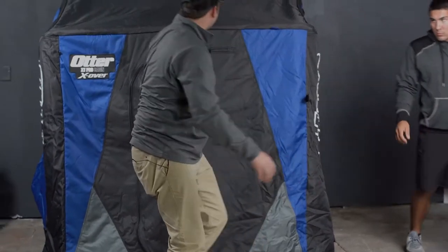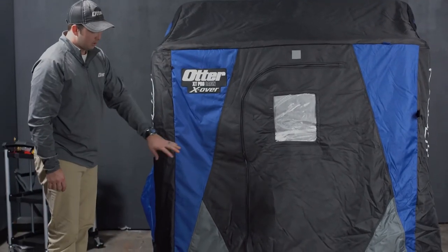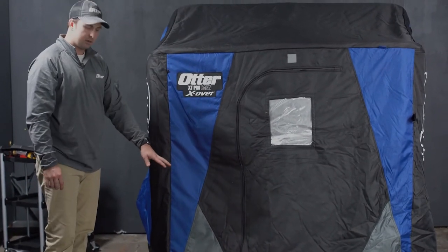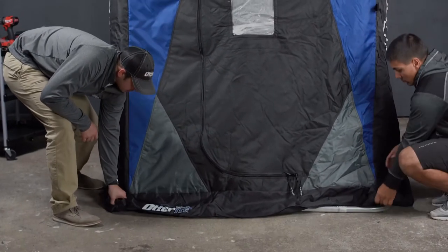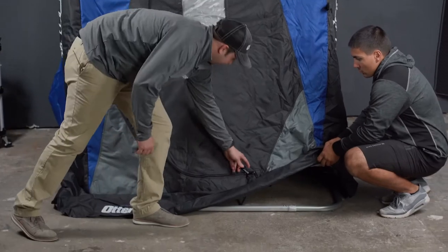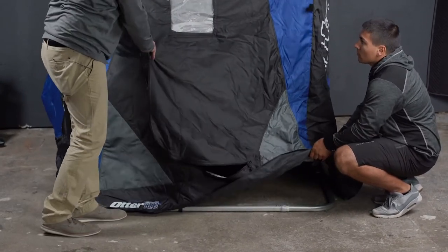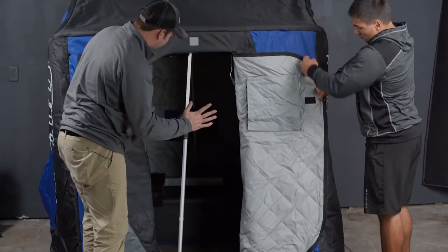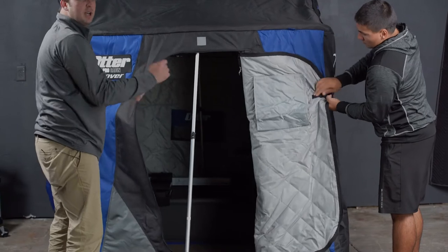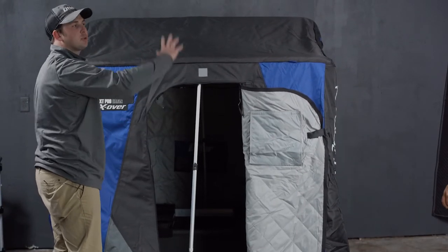Now that the canvas is over the frame, we are going to need to velcro the canvas to the frame. What we're going to do is go inside and take out the frame pieces, fold it backwards, and velcro the canvas to the frame as we set it back up.